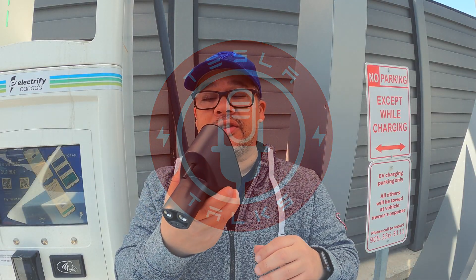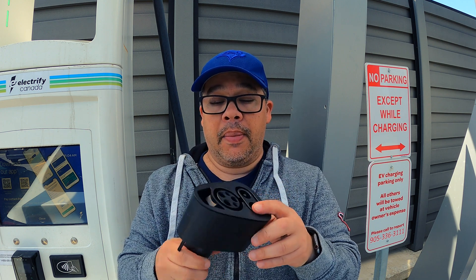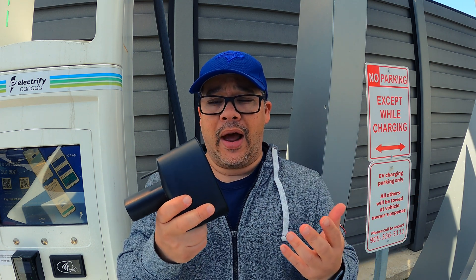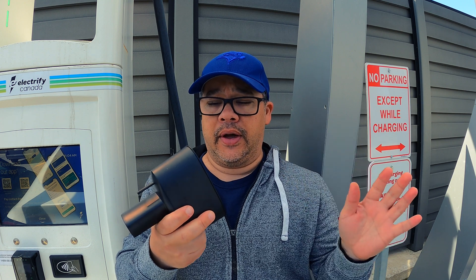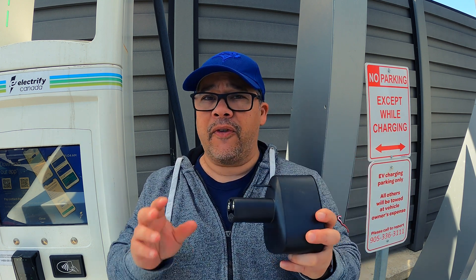Here's what we're going to test: it's the Model 3 CCS adapter, the genuine Tesla one. This one came straight from South Korea, which is really the only place I know that actually sells this adapter right now, as of the end of April 2022.